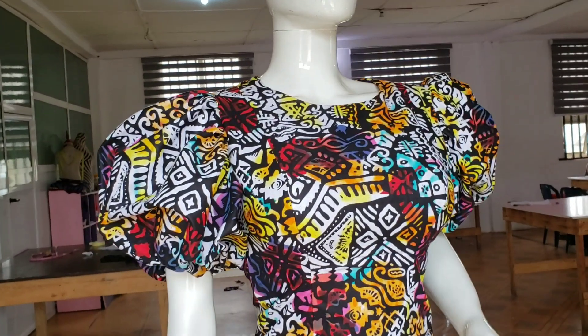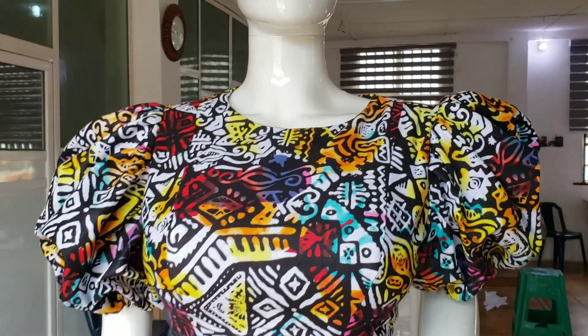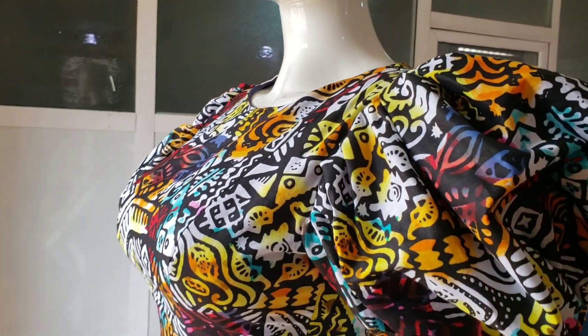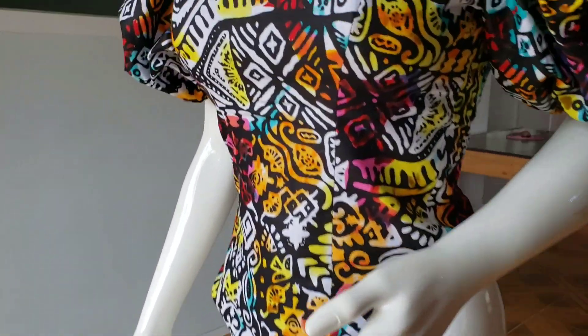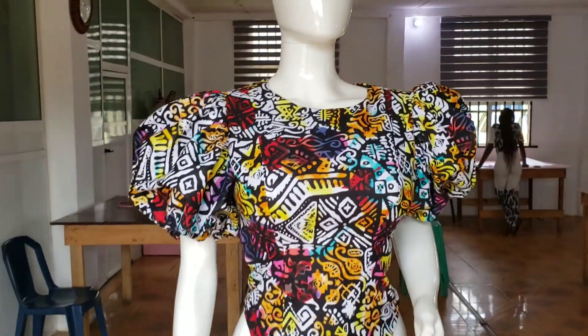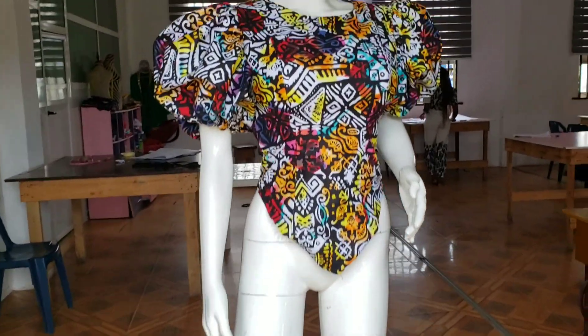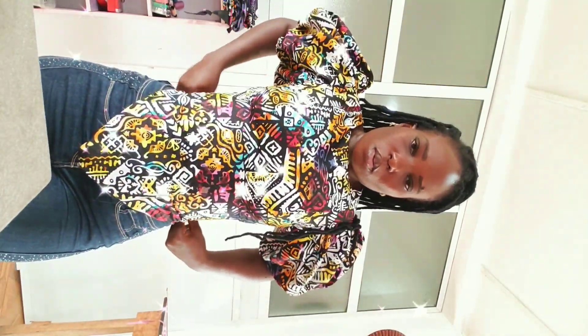This is what it looks like on the mannequin — this top is so beautiful! Frequently asked questions: yes, I lined the bodice but not the sleeve. I used two yards of Ankara fabric total — one yard for the sleeve and one yard for the main bodice. This is how it looks on me. If you enjoyed this tutorial, kindly give it a thumbs up, like, subscribe, and share. Thank you for watching.